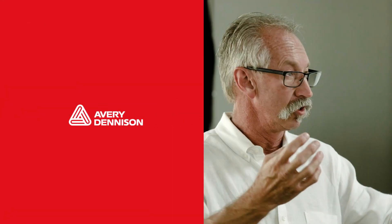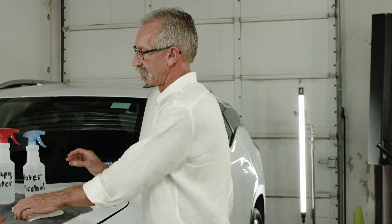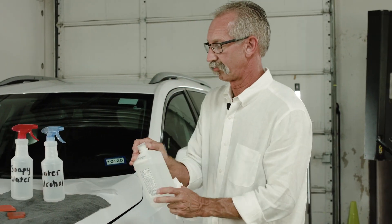Hi, I'm TJ with TheClearBra.com. We're here with Avery Dennison's new paint protection film and we're going to install it on this SUV. First thing we want to do is clean off the area with isopropyl alcohol.